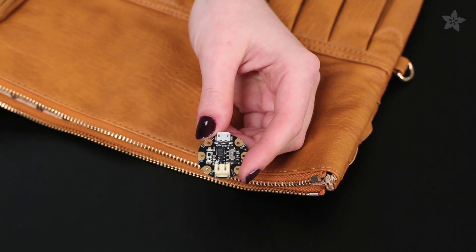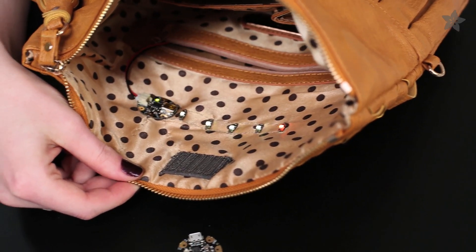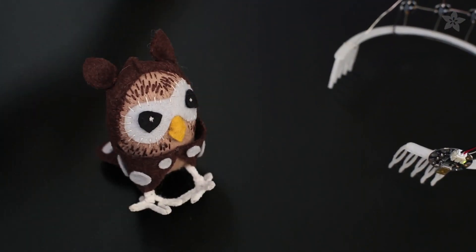Moving on to Gemma, we have three straightforward options: simple white lighting with the Sequin Pack, addressable NeoPixel lighting with the Starter Pack, and simple sounds with the Talking Toy Guts Sound Pack.